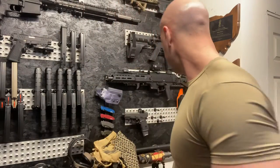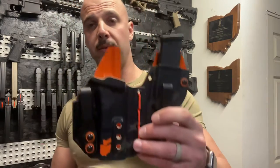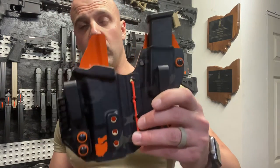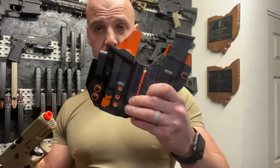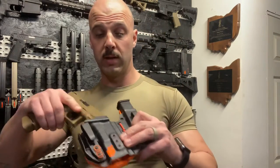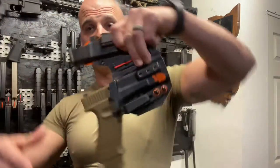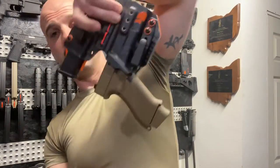The question was posed: will a Glock 19x airsoft fit in a Glock 19 holster? This is what I use for appendix carry for my CCW. The answer is yes, and it fits amazingly well.